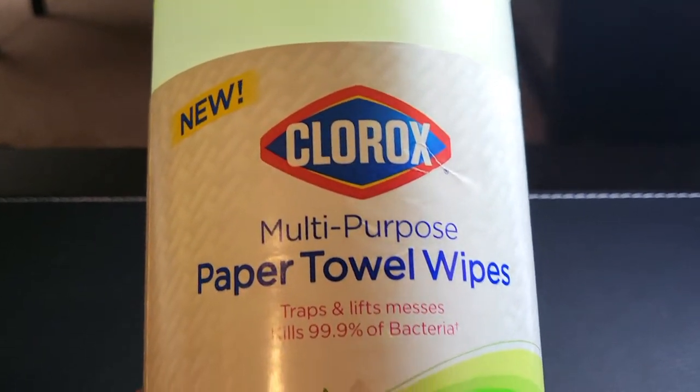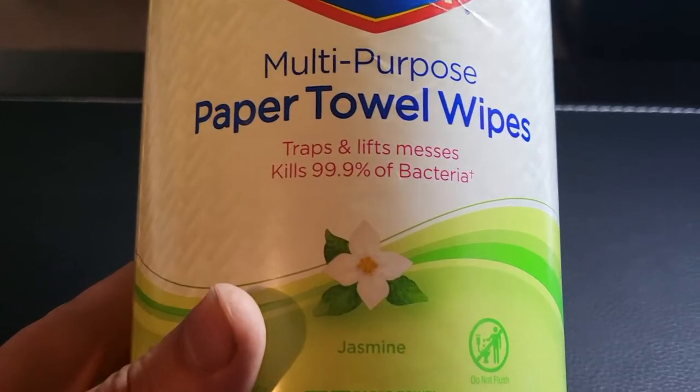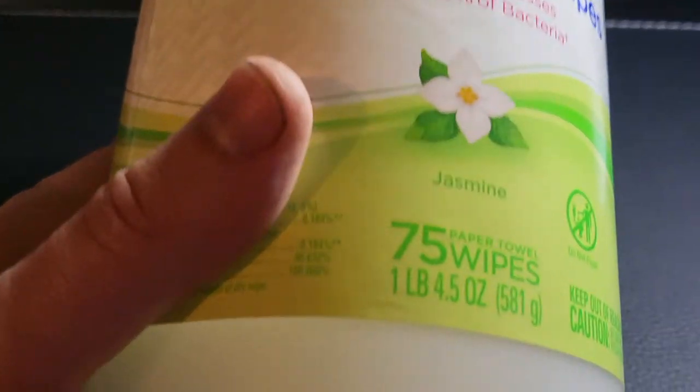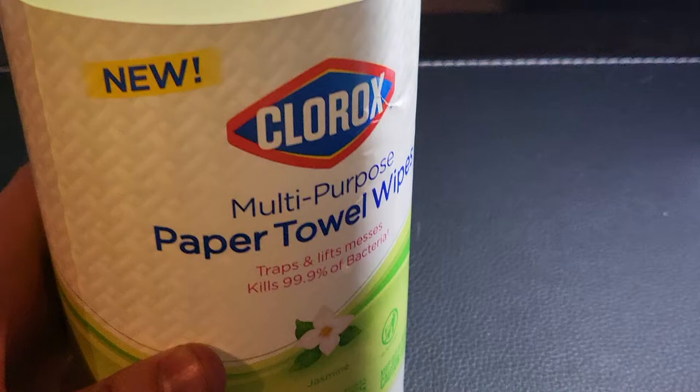What's up guys, Mr. Allen C here and we're checking out the Clorox Multipurpose Paper Towel Wipes. It traps and lifts messes, kills 99.9% of bacteria. This one weighs one pound, 4.5 ounces and has 75 wipes.